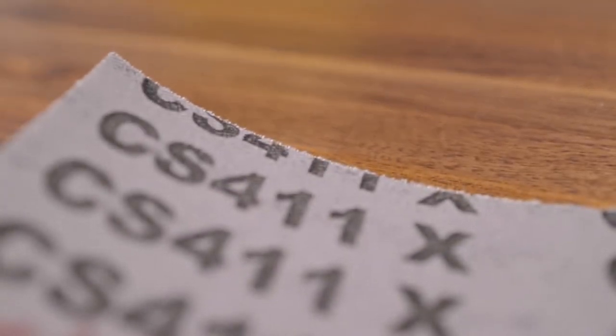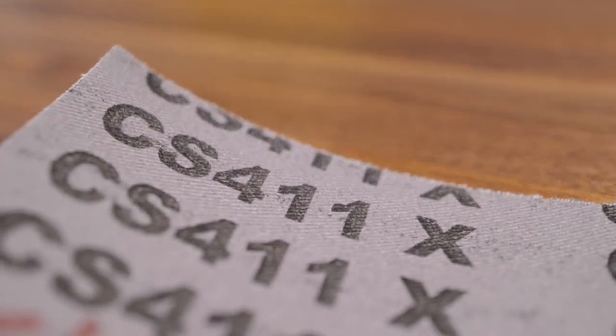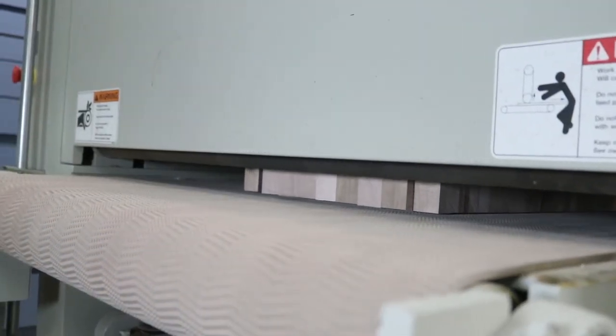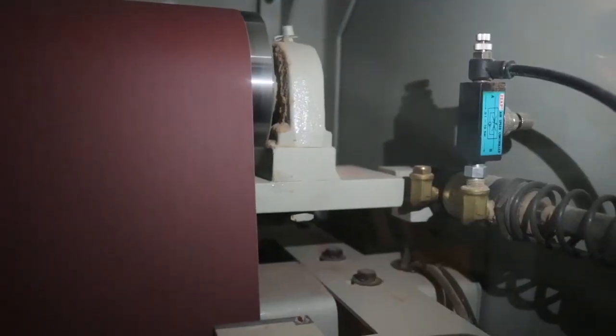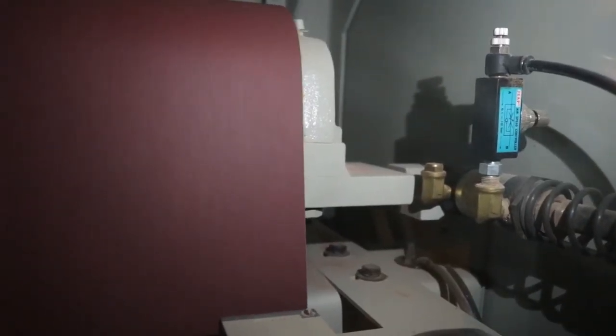Cloth is the most used backing material. It can perform any operation from material removal to finishing, but is usually recommended for material removal in grits 24 to 60, and intermediate sanding in grits 80 to 120.